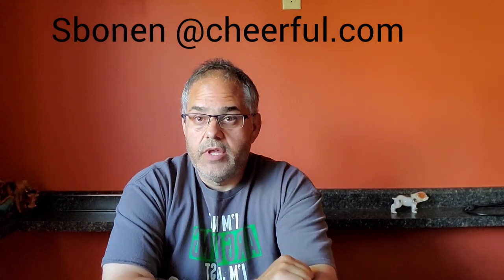Thanks for watching. Please send your videos in to the email on screen — I'll be excited to see them. Hopefully we get enough to put together a good video. I'll see you next time. Don't forget to like, subscribe, and comment.